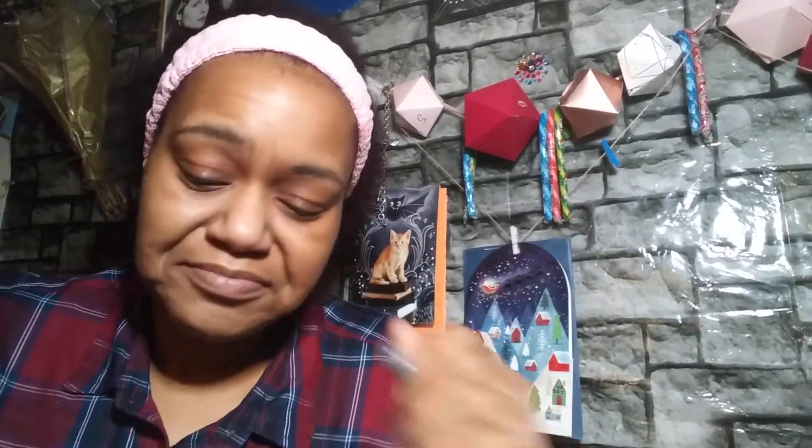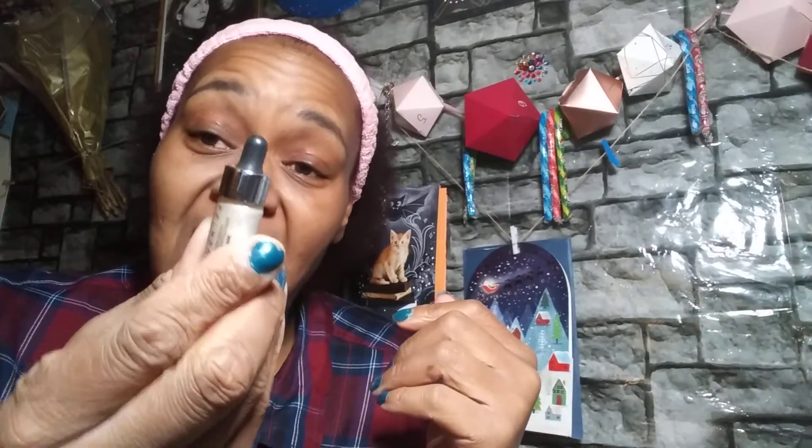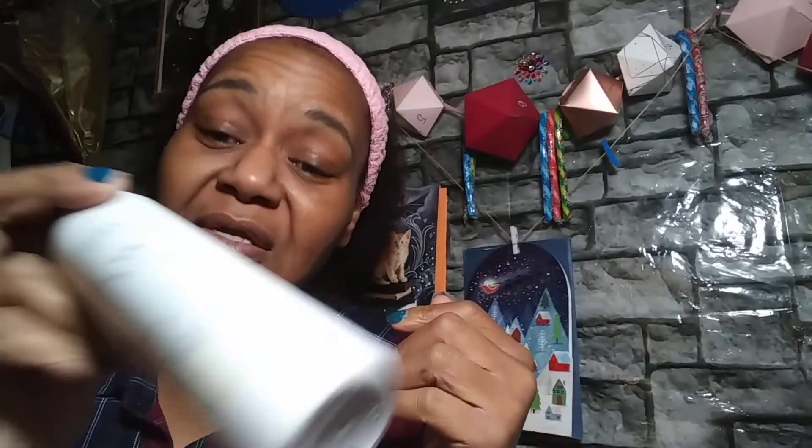I didn't know exactly what to do, so I was like okay — instead of the eyeshadow first, we're gonna do the foundation first. So what you need is your foundation, your primer, a cream, your concealer, a glitter drop, your setting spray, and any kind of powder.